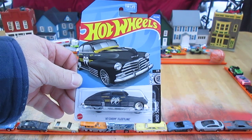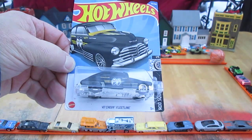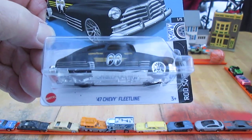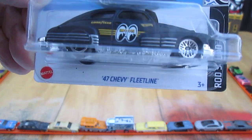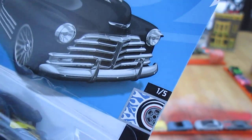Hello and welcome to Timmy's 10 again for an unboxing of a 2022 Hot Wheels. We're nearing the end of the year and here we have a 47 Chevy Fleetline from the Rod Squad series, number one of five in the series.